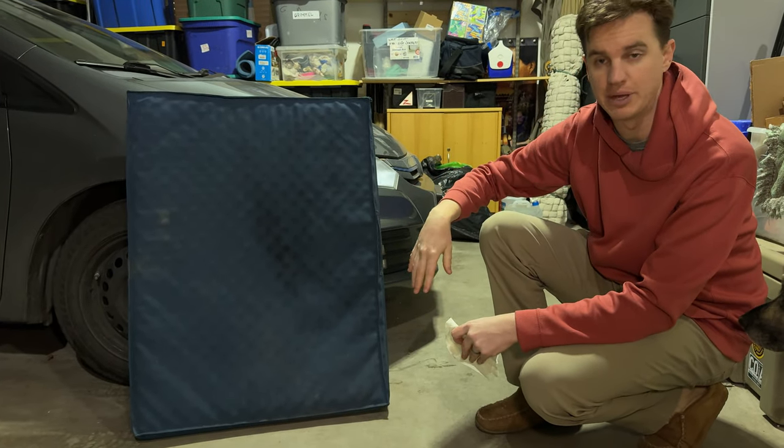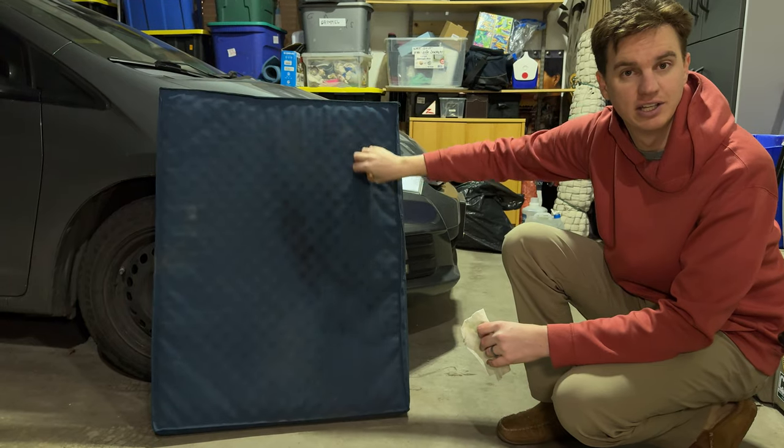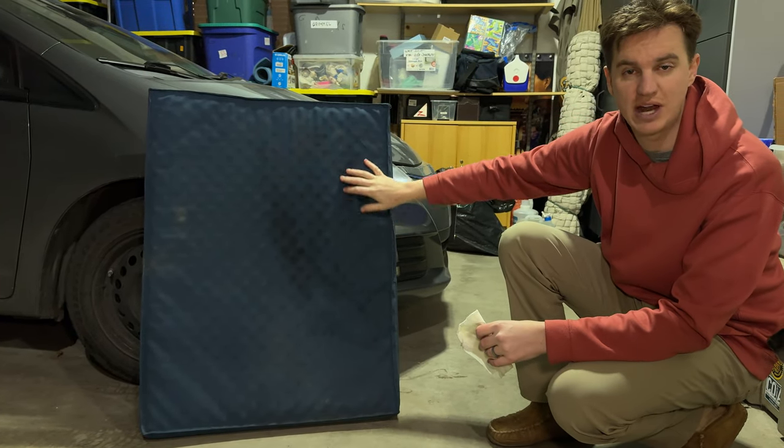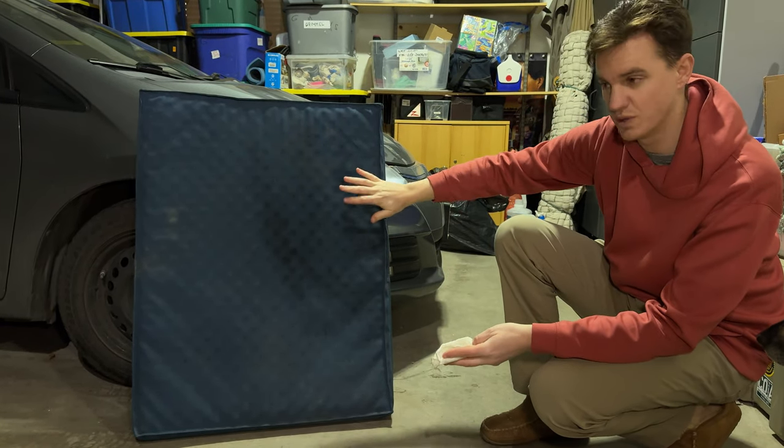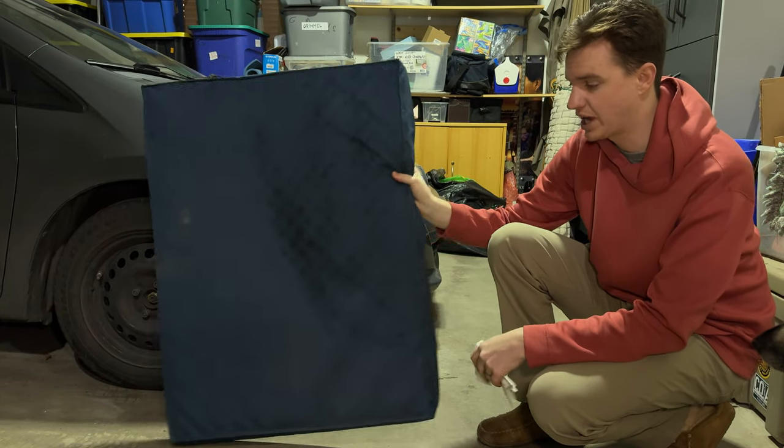That's the actual foam insert. Another thing to note is the cover is kind of loud and scratchy, so if your dog likes to dream and run in its sleep, you will hear your dog. But it's very comfy for a dog.